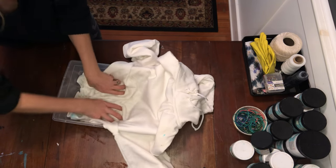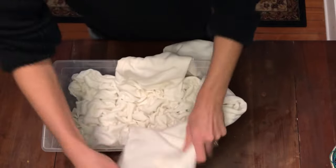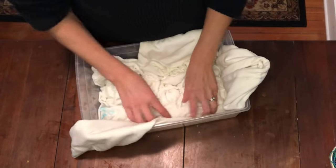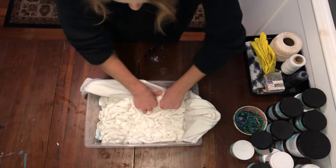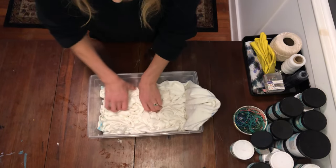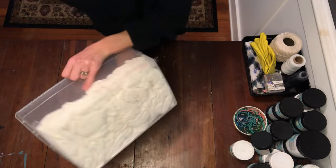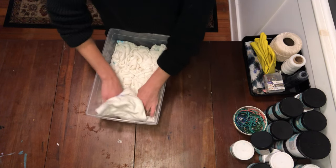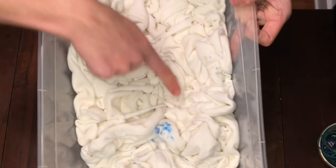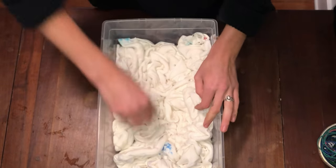Squish it all down. Just checking the back to see if I like those folds — I guess they're decent. See these, how it's just like a straight line and a straight line — I kind of don't like that. So I'm going to attempt to do a little twist in there, like a little spiral, and we'll kind of see how that turns out.